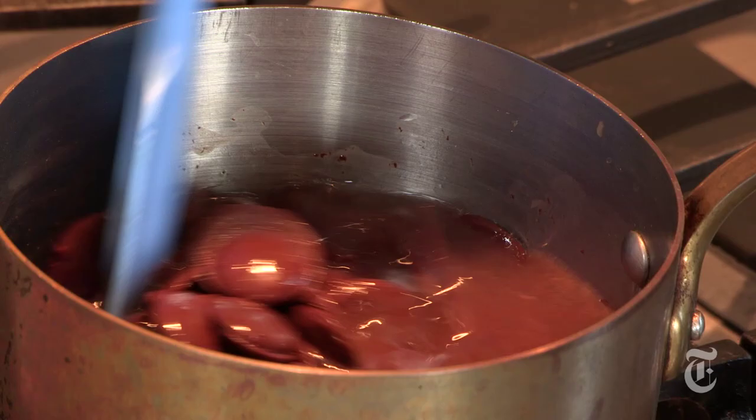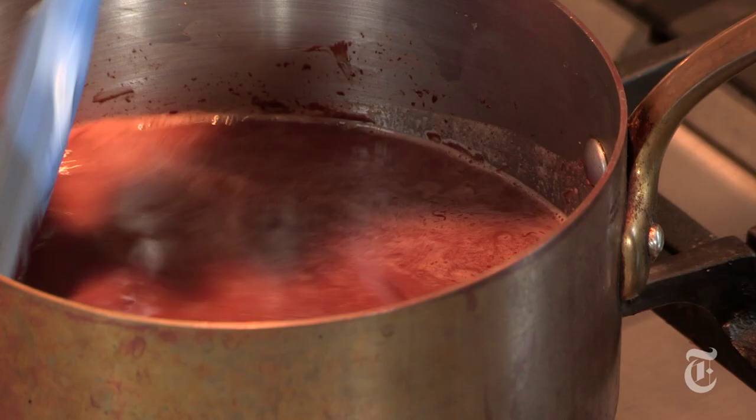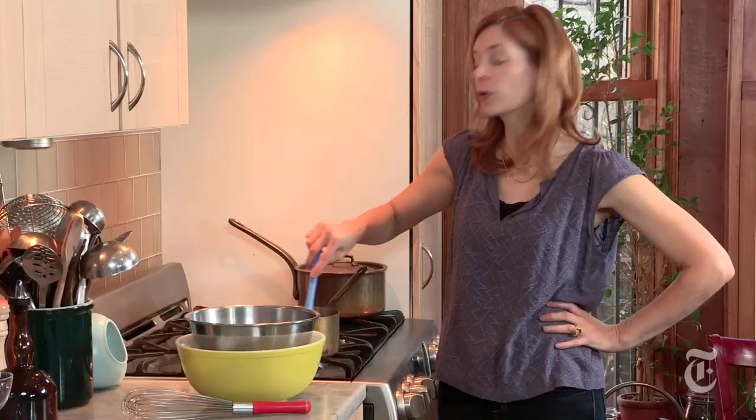This recipe was developed by Hervé This, who's a French molecular gastronomer. He developed a technique where you melt bittersweet chocolate in water, and then you whip it until it's frothy and mousse-like and tastes purely of chocolate. You might have noticed that there was a white, powdery substance on the chocolate — that's called bloom. It's harmless.